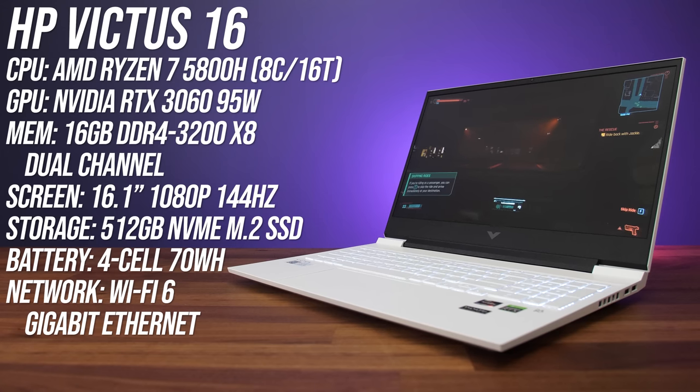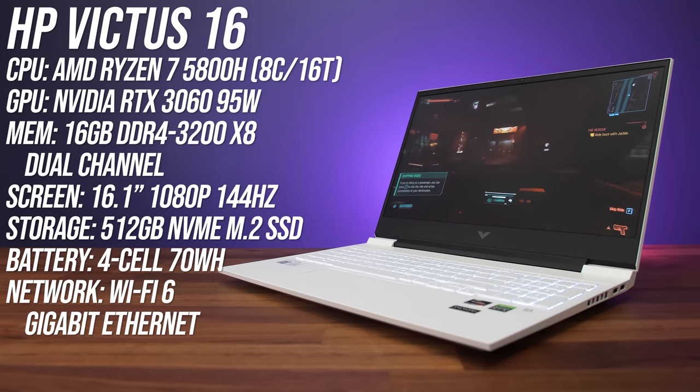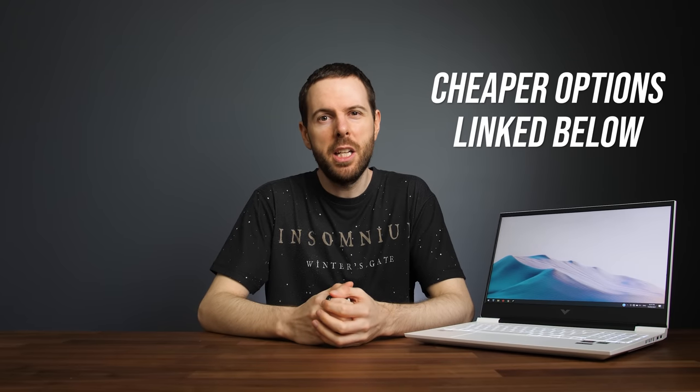My Victus 16 has an 8 core Ryzen 7 5800H processor, Nvidia RTX 3060 graphics, 16 gigs of memory and a 16.1 inch 1080p 144Hz screen, but this is one of the higher specced options.